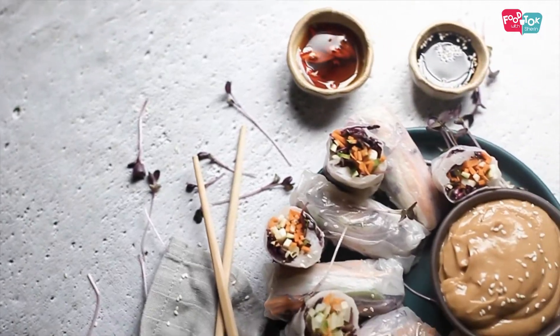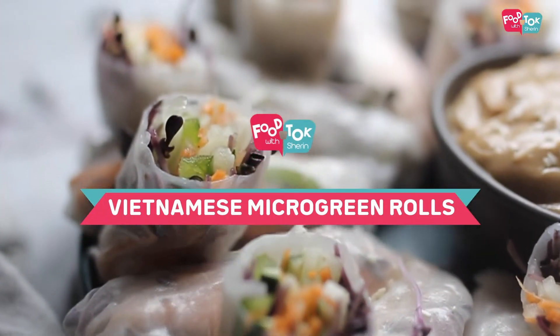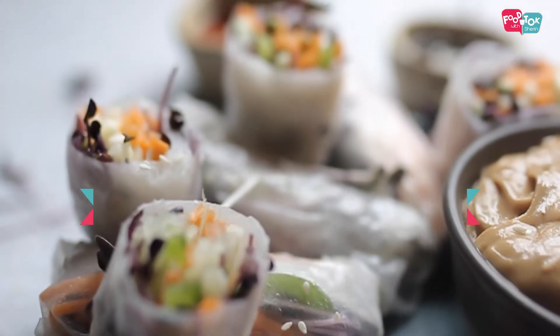It's easy to incorporate microgreens into our diet. You can use it as a garnish or as an ingredient. Today we are going to show you a very simple recipe — we are making Vietnamese rolls, loading them with vegetables and microgreens.